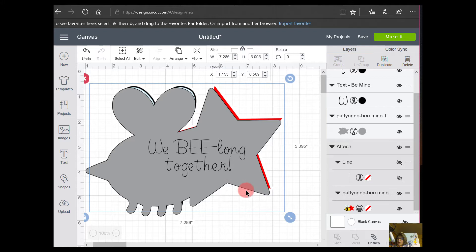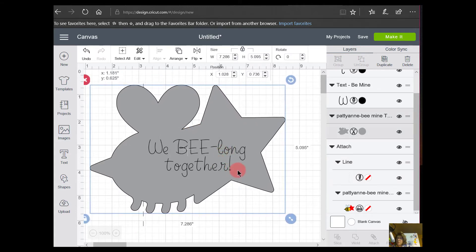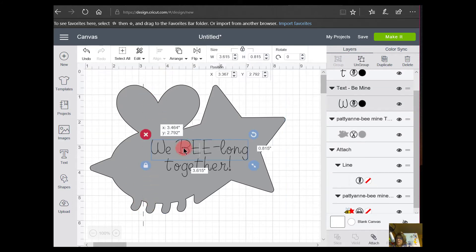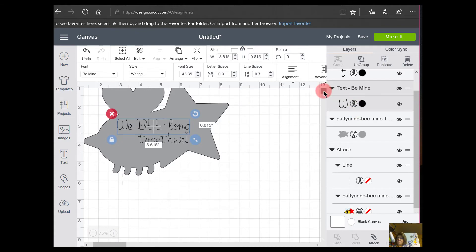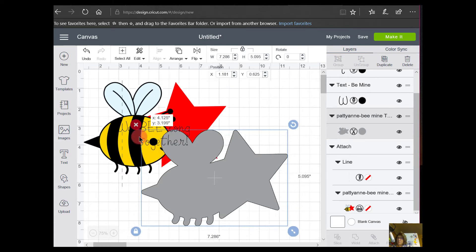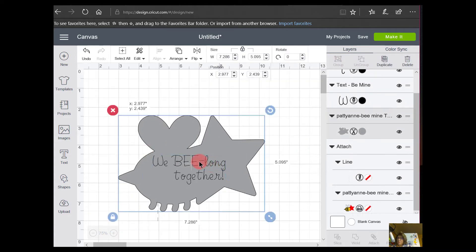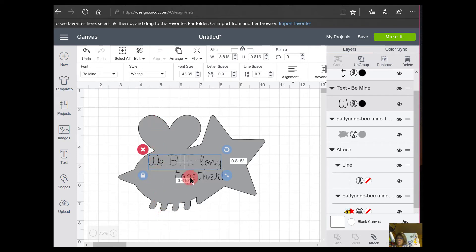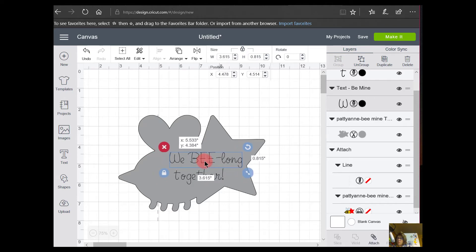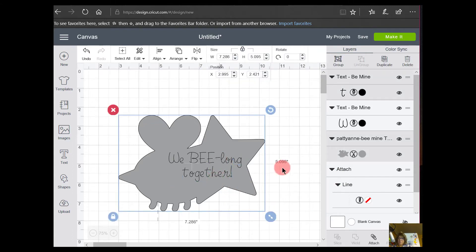Now remember we're going to have the score line over here, so I'm going to bring the other image back up and right-click on it to send it to the back. I want to line these two things up and see where that score line falls to make sure my lettering isn't going to get cut off. You can see this score line right here — it would cut off some of the text. So I'll adjust: 'We Belong' looks like it'll fit perfectly there, and I'll move 'Together' over like that.